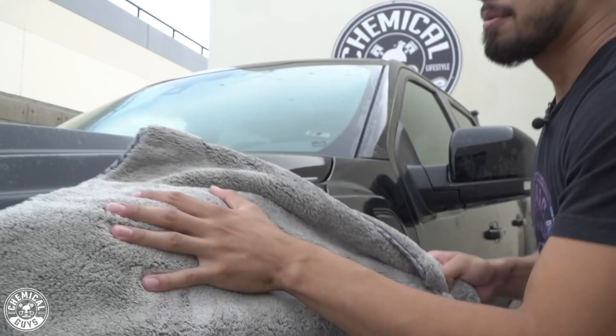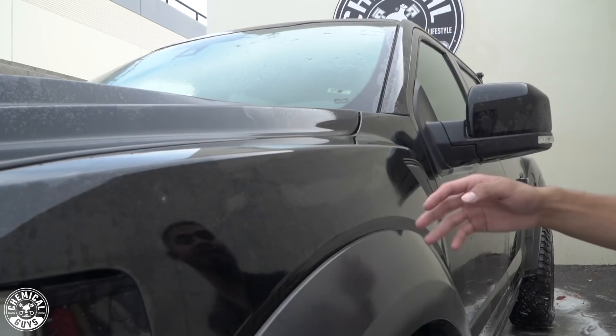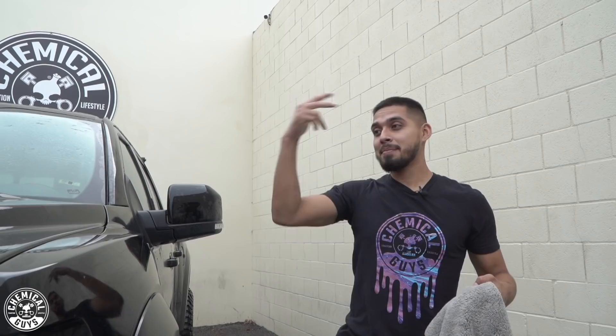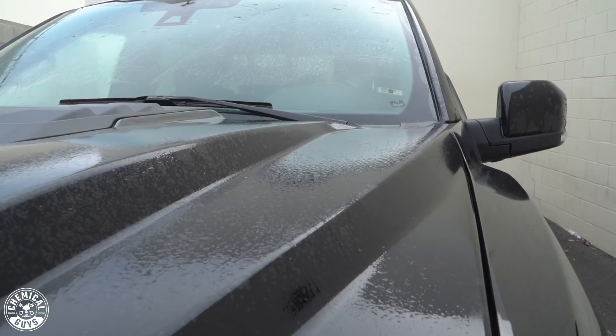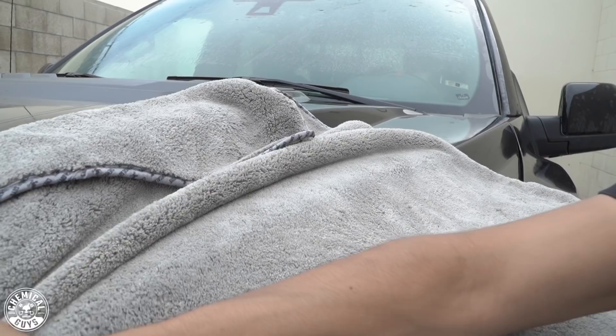You guys can see that the paint is causing drag — that is because the paint is neglected. In our next video, we will be protecting the paint: we're going to be claying it, polishing it, and ceramic coating it to bring it back to its glory and allow hyperactive water beading on this paint. The more dragging, the more headache it is for the user to dry. Even with After Wash, it's still going to drag. This is why this paint needs protection.